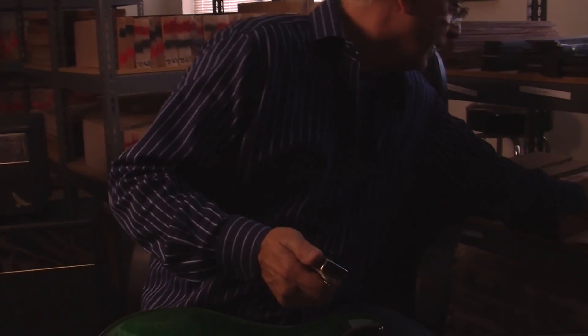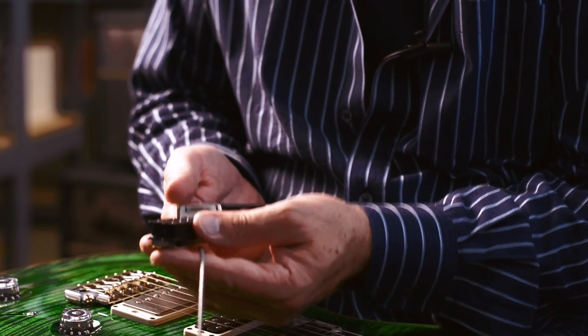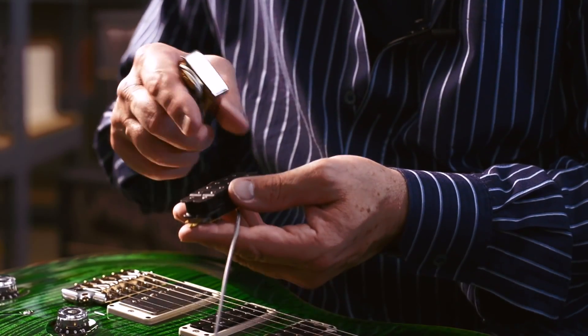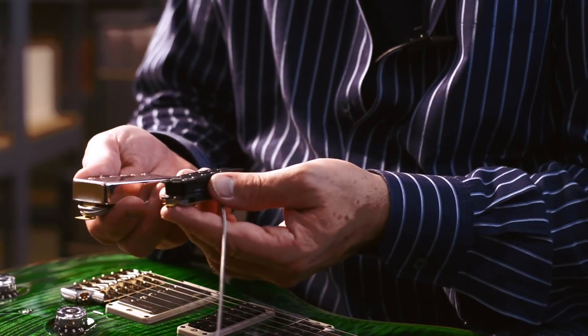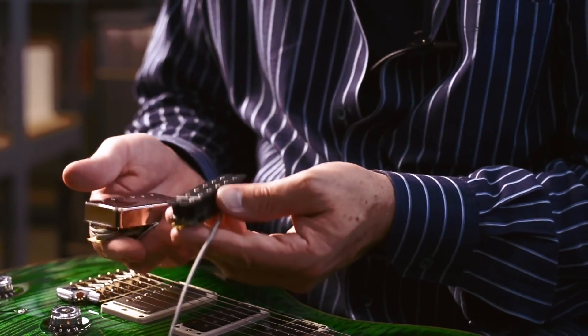We took a 5708, which is here, and on the computer we pushed it together and made it deeper and came up with something called a narrowfield. It's the same pickup with the same wire, with the same magnet, with non-magnetic pole pieces and without screws — they're slugs, and it's got a stair-stepped top to it. Basically, it's a 5708 that's squeezed together and made deeper. The intention of this thing was to have a narrower field, hence the name.